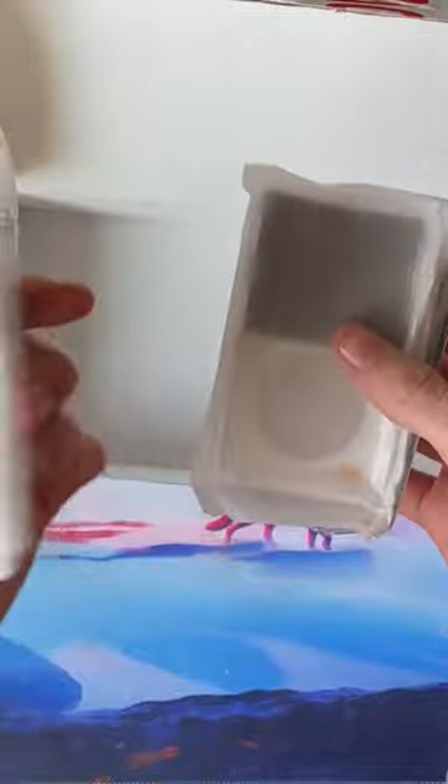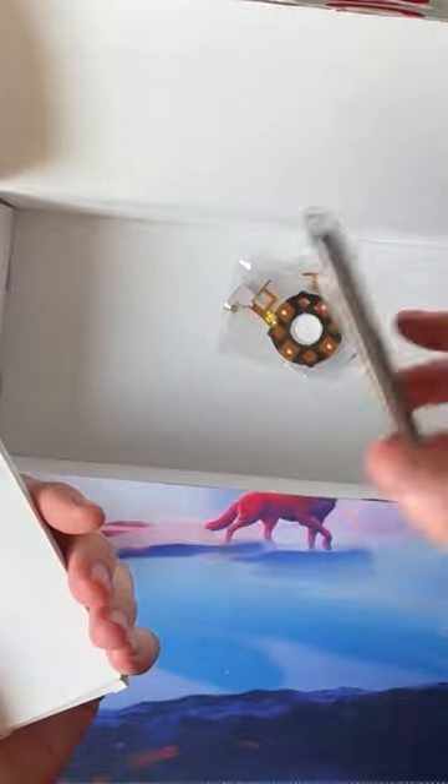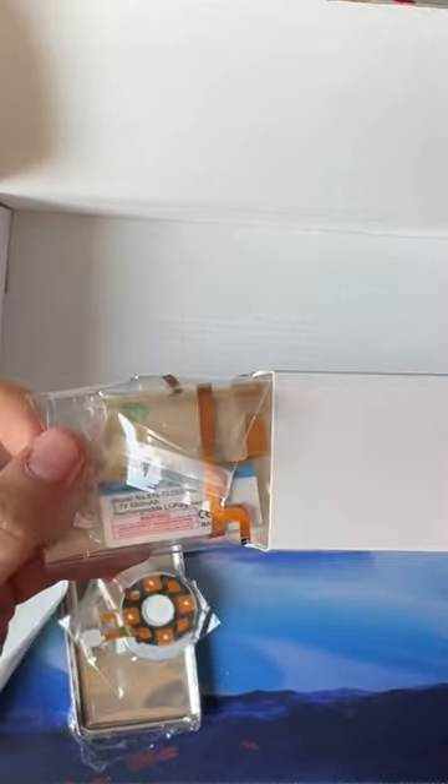Another front plate, two whites, another back, yet another back, two new click wheels, and some iPod classic replacement batteries.